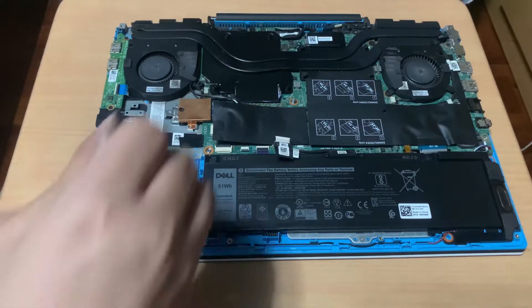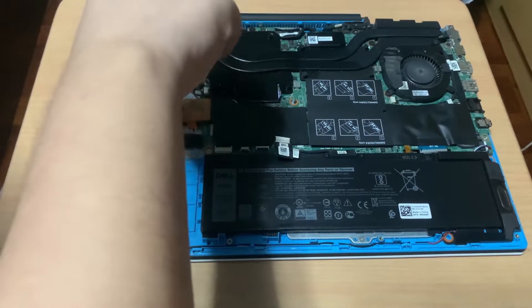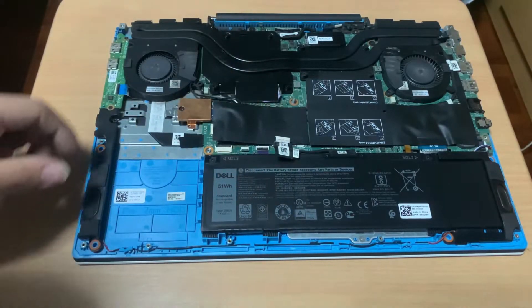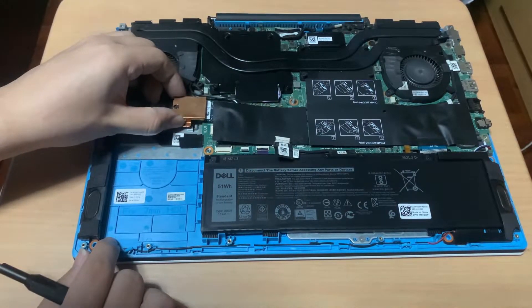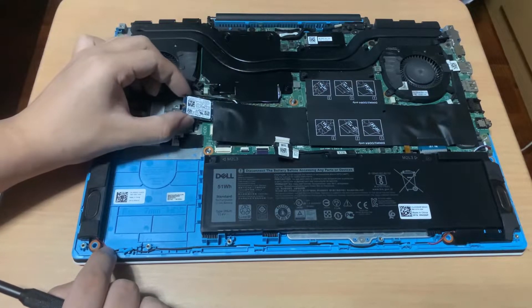Next is the M.2 NVMe SSD. Simply unscrew the screw holding the copper heatsink and the SSD. Then, remove the heatsink. Now the SSD is free — you can unplug it.